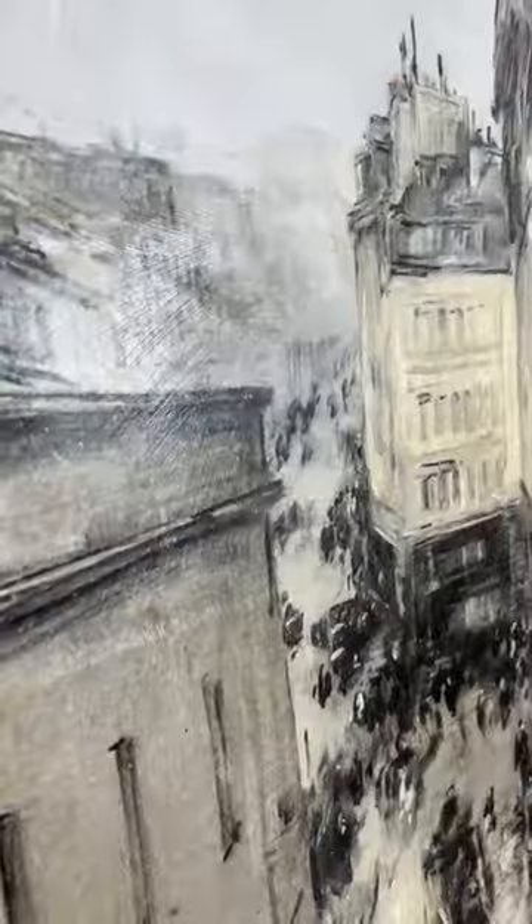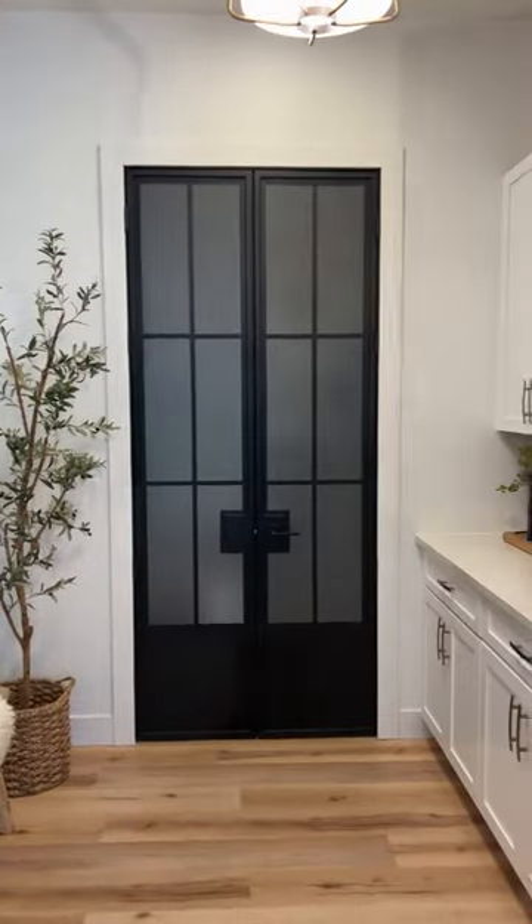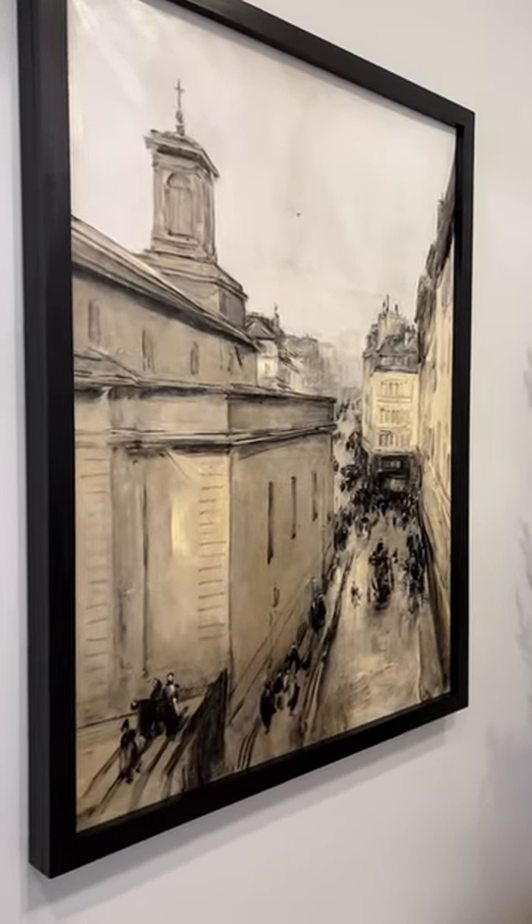And then when it's fully dry, you're going to see all that texture that resembles a real piece of painted artwork. Plus, the Mod Podge also deepens the color of the printable, making it more rich and beautiful in tone.